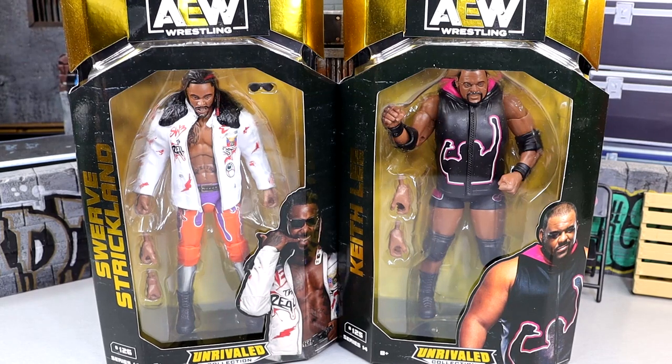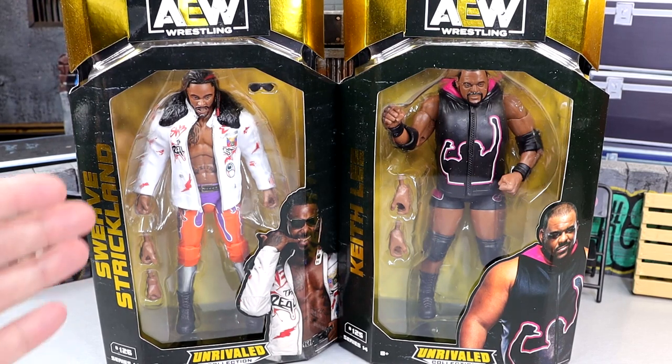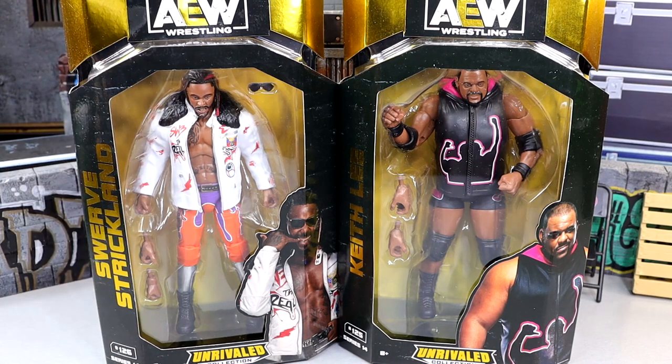What is good everybody, welcome back to another My Name Toys video. Today we're taking a look at two new AEW Unrivaled figures — AEW Unrivaled Collection Series 14, Swerve Strickland and Keith Lee. I guess you're just going to have to see these two square off in the review because we're not getting them in an actual AEW ring.